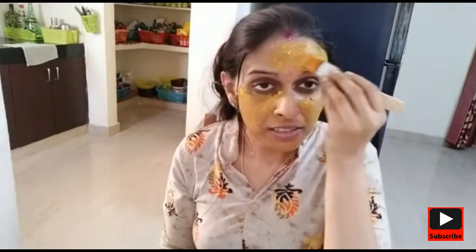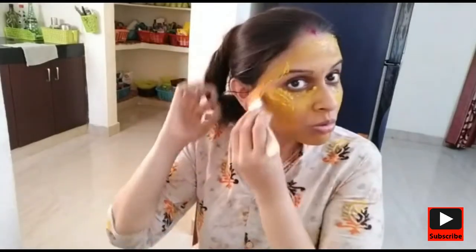In this face pack I used besan (gram flour), honey, rose water, and haldi (turmeric powder) — four items total. You have to keep this face pack on for at least half an hour. While you wait, you can watch your phone, relax, listen to music, or do any other work. Leave it on for at least half an hour.